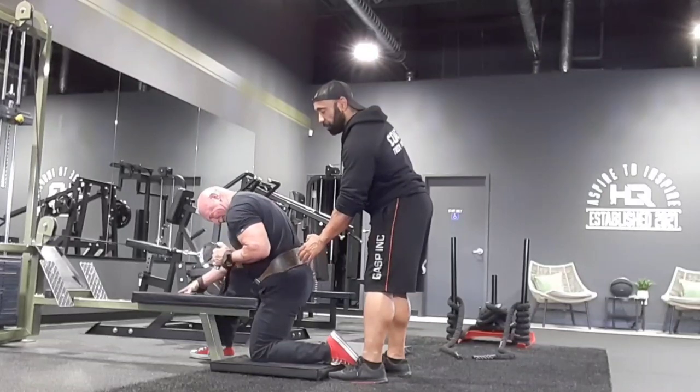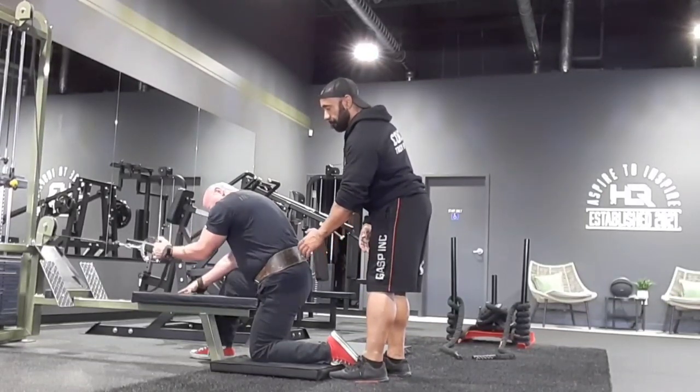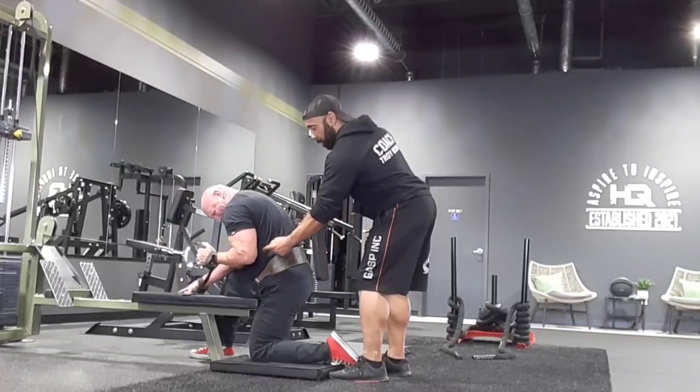Drag the elbow on the ground. Half waving, stretch. Elbow — drag it, drag it. Elbow to the spine.